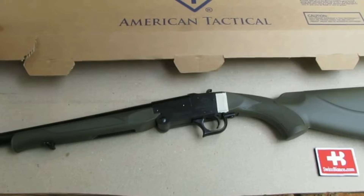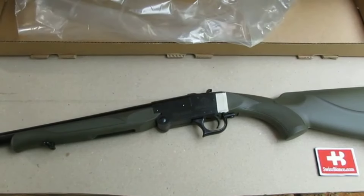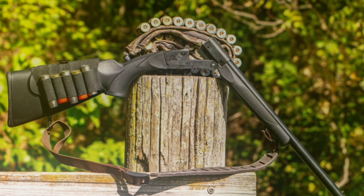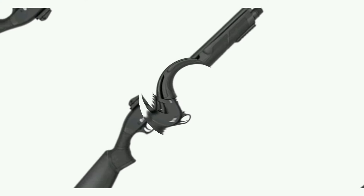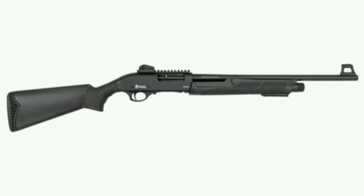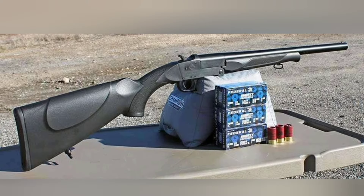Recently stumbled across the American Tactical Imports ATI Brake Action Single-Shot Nomad shotgun while scrounging around for budget multi-caliber guns. This extremely simple scattergun comes in a host of chamberings and barrel lengths. I think the 12-gauge option with an 18.5-inch barrel shines the brightest. As far as all-purpose survival or zombie apocalypse guns go, there's not much you can't do with a 12-gauge shotgun.